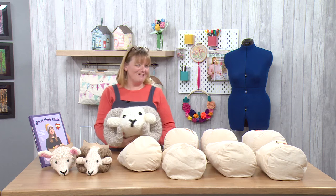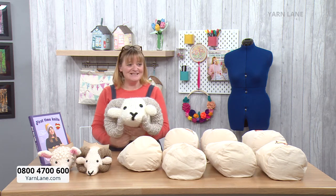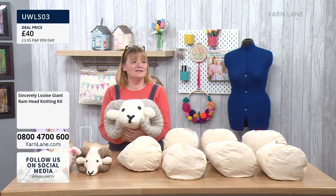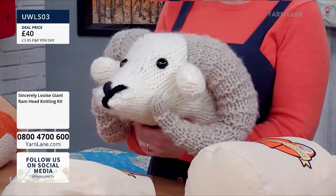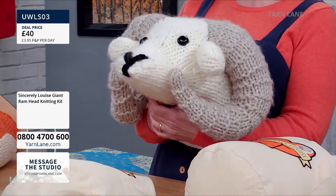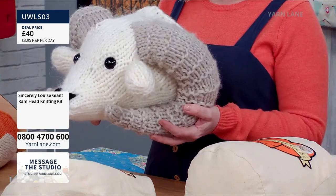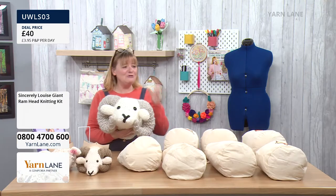Welcome to Monday's Yarn Lane, the first of the week. We have Sincerely Louise on — I've been wanting Louise to come on since we first started because I love her stuff. Several years ago I bought my daughter Freya one of Louise's kits for knitting a fox hat, gave it to her Christmas morning, and by Boxing Day it was done. She wore it all winter. Then she bought me a ram head kit, and both of us have been fans of Louise's ever since.